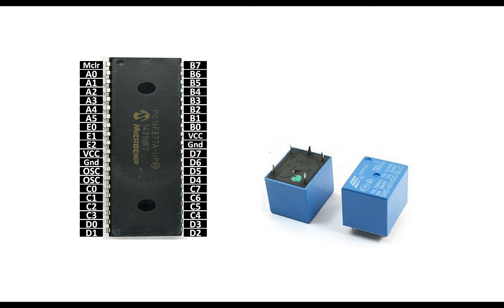This is the relay — it's a 5-pin cube-type relay. Its coil operates at 5 volts and it can handle up to 220-volt, 10-ampere AC load. It can also trigger DC loads up to 30 volts and 10 amperes. It's a very reliable and feasible relay, easily available everywhere.